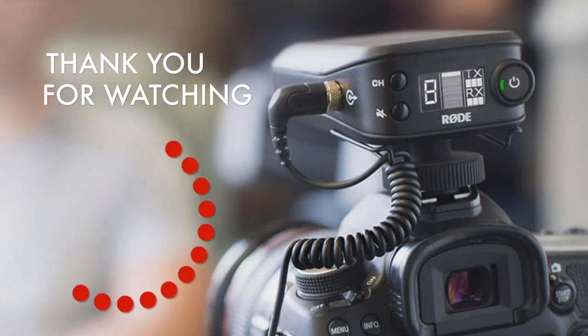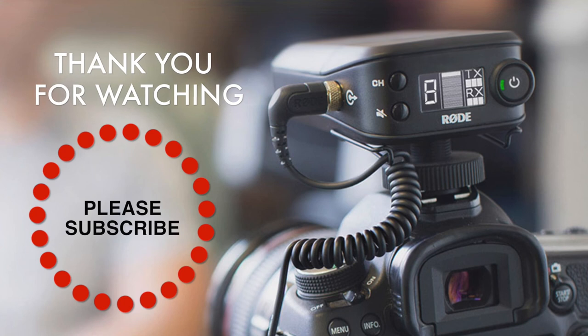So there you have it. Coming in at approximately $399 US dollars, the Rode Link Wireless Audio System Filmmaker Kit will certainly compete with the big boys at much higher price points without breaking the bank. It will allow you to have fantastic audio quality to coincide with your already existing great video. If you enjoyed this video, please give it a thumbs up, and if you haven't yet subscribed, there's no better time than the present. Thank you so much for watching — hit that subscribe button right now.